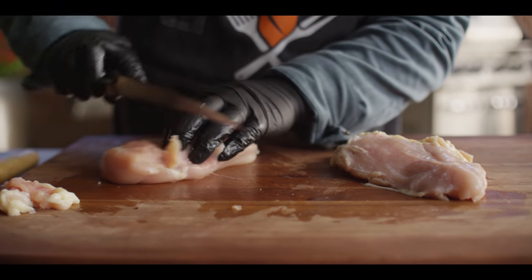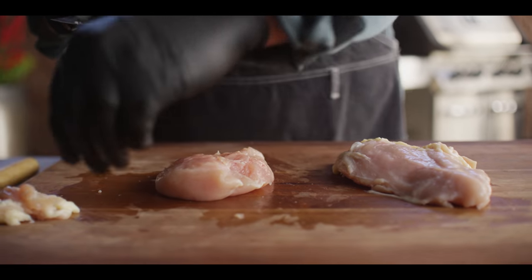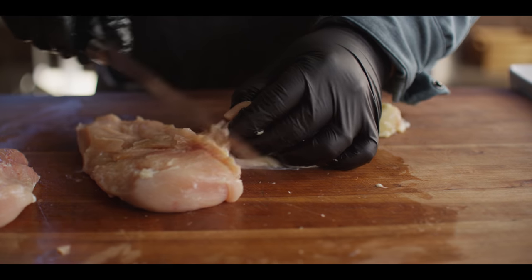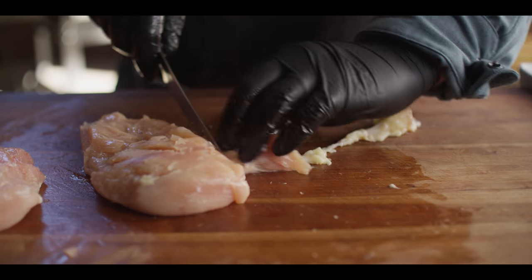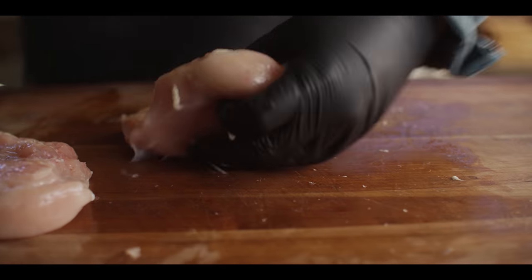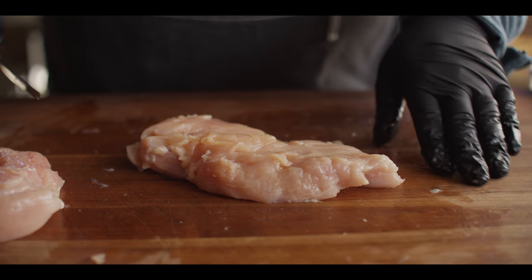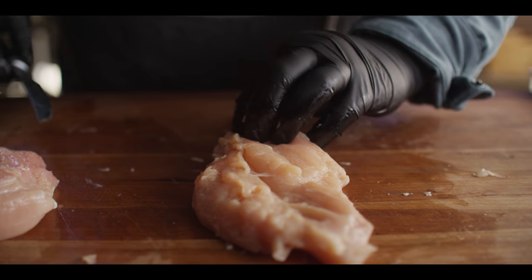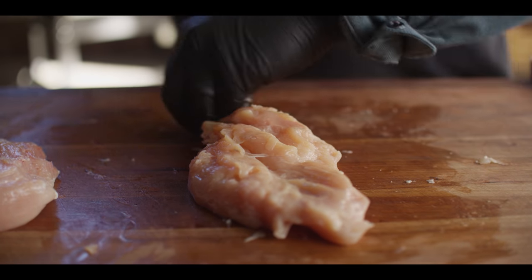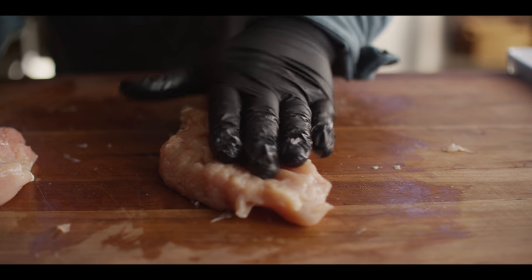As far as cleaning these up, I'm just taking any hard bits or fat off the edges. This one actually has a little bit of rib meat attached to it — we're not gonna be able to use that as part of our cutlet so we'll just trim that off. You've got the mass of your breast and a bit of tender there. Now that it's cleaned up, we're gonna actually split this horizontally so it's nice and thin.